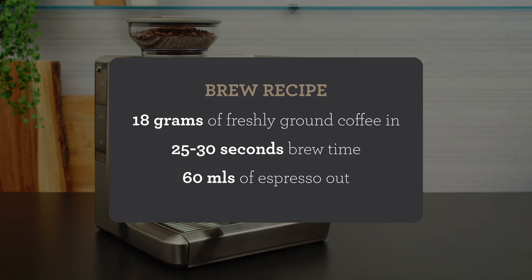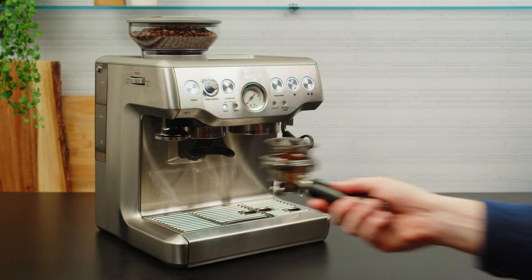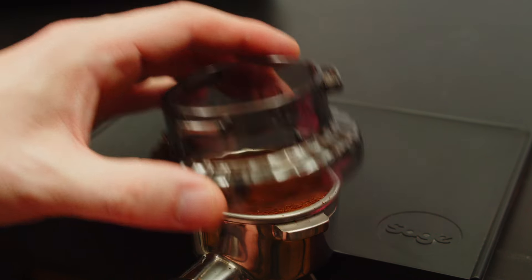My starting brew recipe is 18 grams of freshly ground coffee. We're going for around 25 to 30 seconds of brew time, resulting in just under 60 mils or grams of espresso in the cup. It's going to look like there's a lot of coffee in the basket, but that's why we left the dosing funnel on — to settle the coffee bed without making a mess.